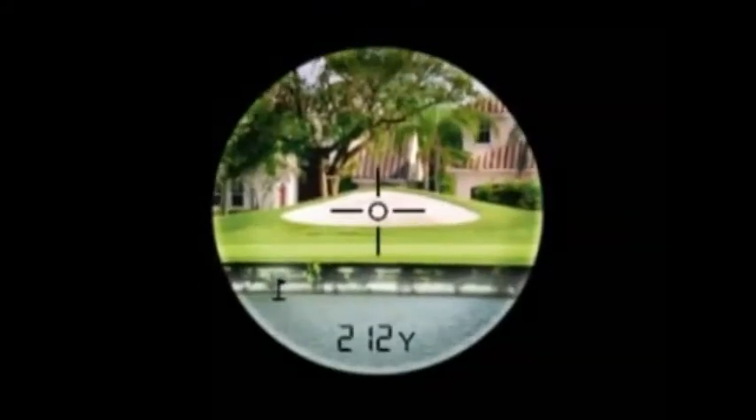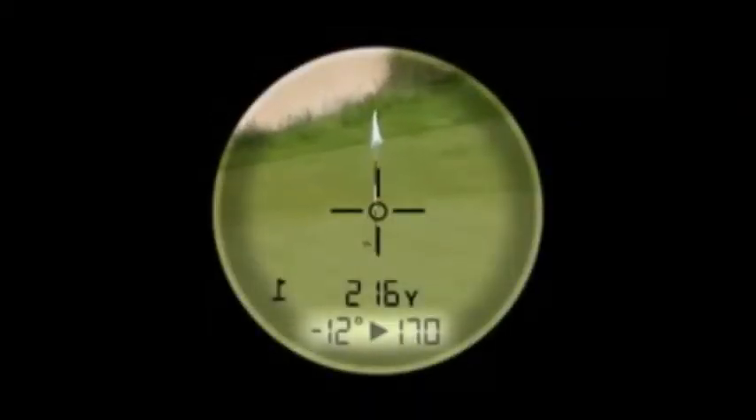Not only can you measure the exact distance to a bunker or hazard, but now, using Bushnell's exclusive slope plus or minus technology, you have the ability to measure exact distance to the pin, whether on either an uphill or downhill slope.